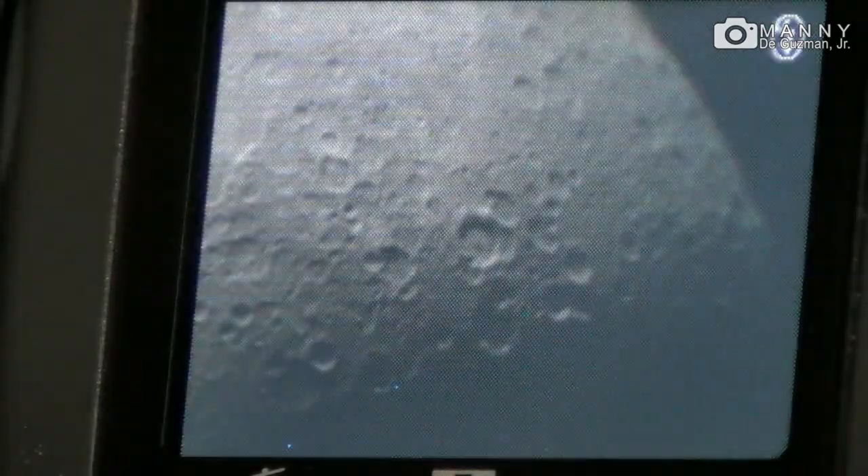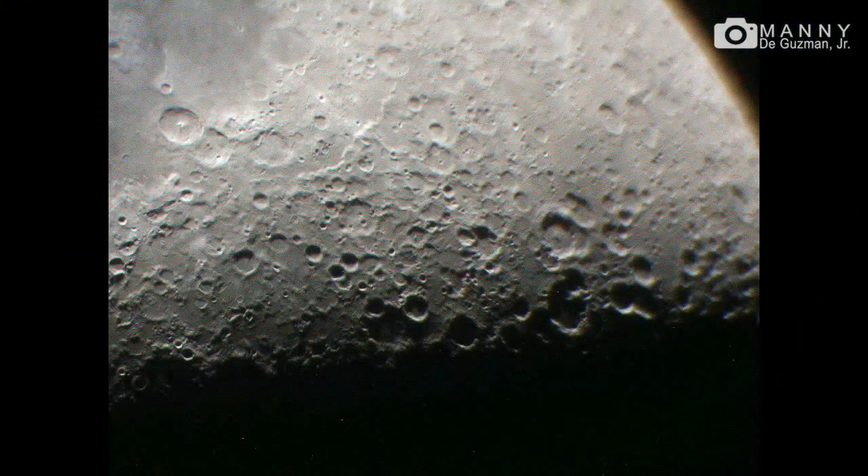So there you have it guys. That's how you take photos of the moon with a Tasco Luminova 4.5 inch, 900mm astronomical telescope and the Nikon Coolpix 995 digital camera.